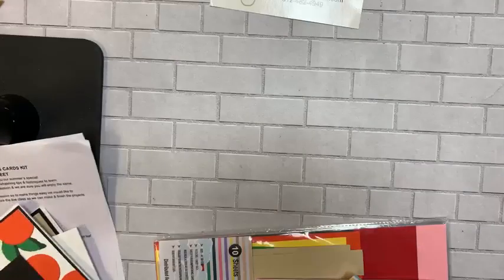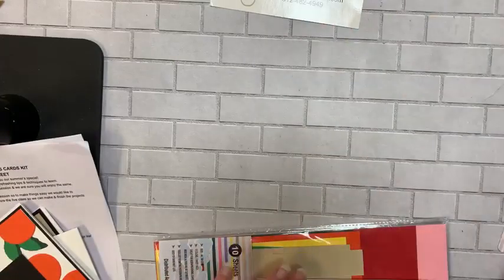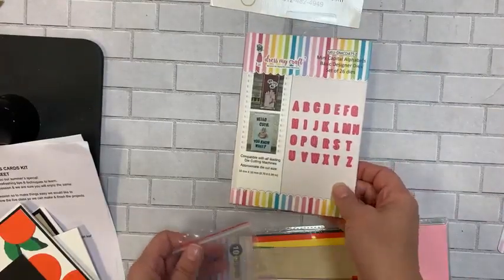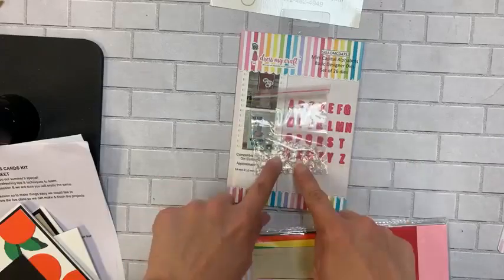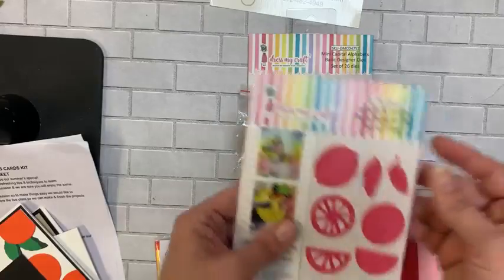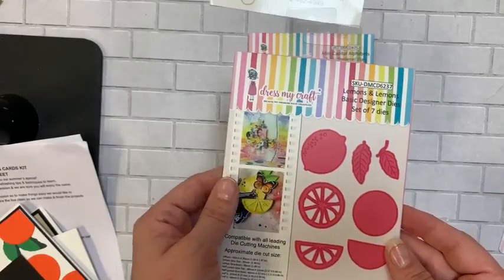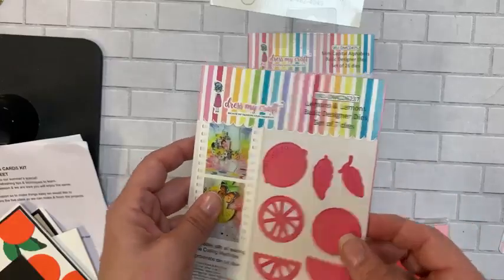In the bundle you're going to get tweezers, a great alphabet set, some little gemstone teardrops, and this really cute Lemons and Lemons Basic Designer die set — it's got seven different dies in it.